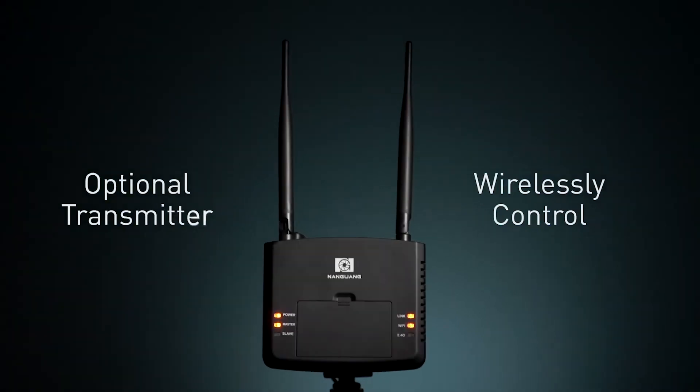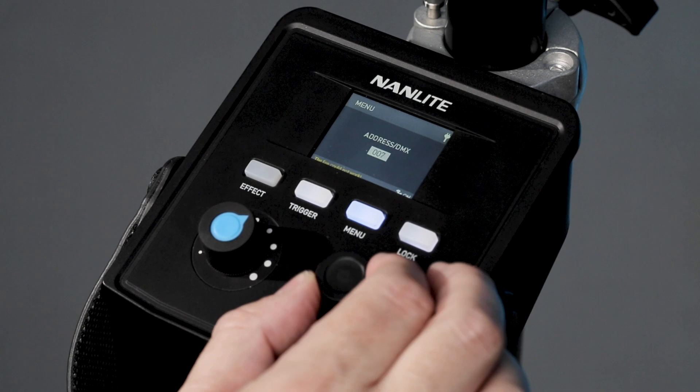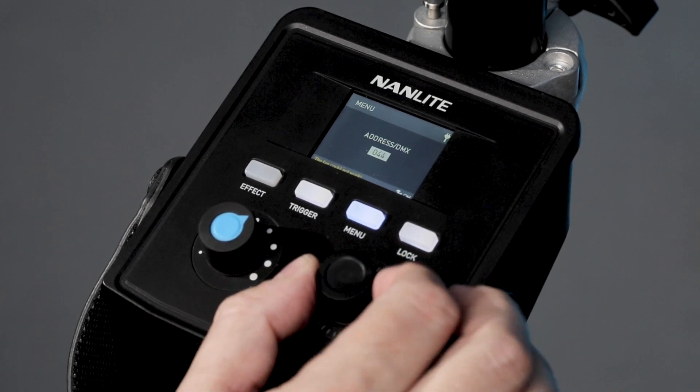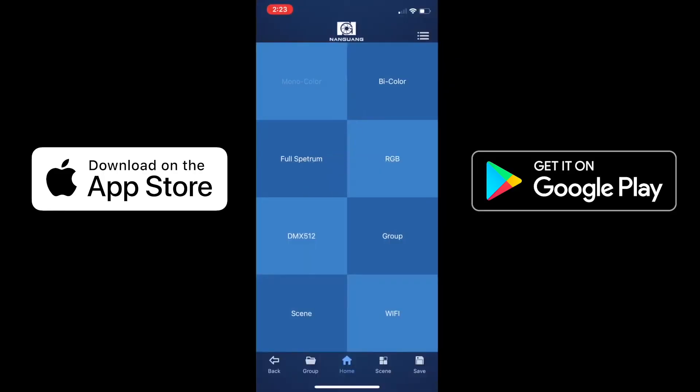The 300 and 500 both have the ability to be addressed to use with Nanlite's wireless system. With the CNW2 that we have, it allows you to create 512 channels much like a DMX, address the lights, and control them wirelessly or with our app.